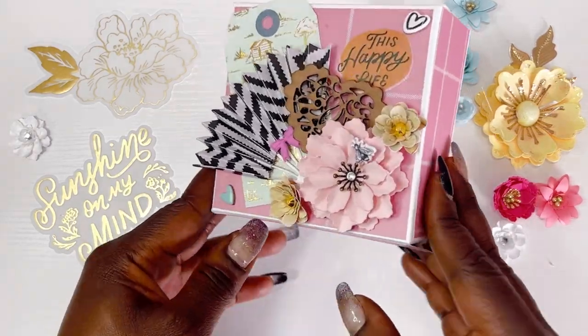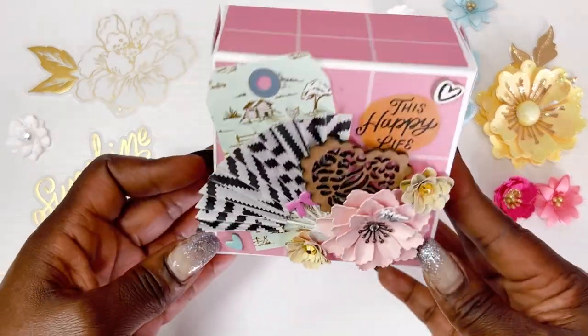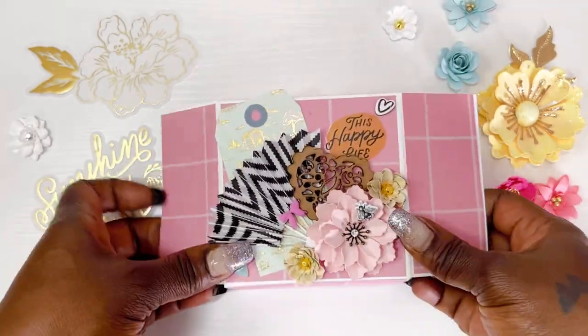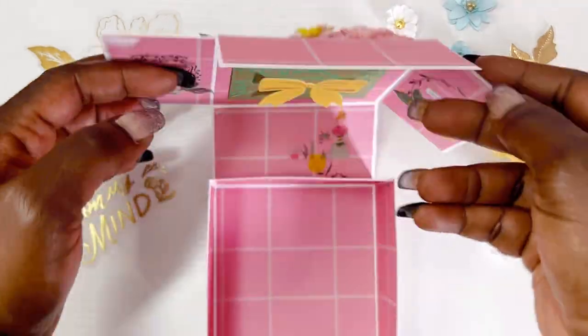Hey friends, welcome back to your girl Brittany and today I have a quick and easy tutorial of this flip box, 4x4 flip card box, maybe that's what we'll call it.